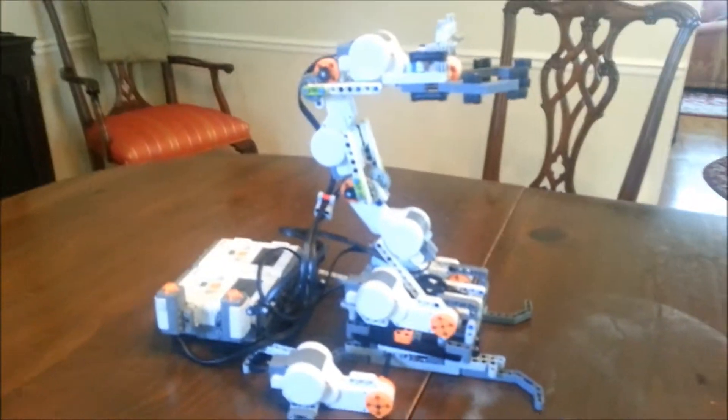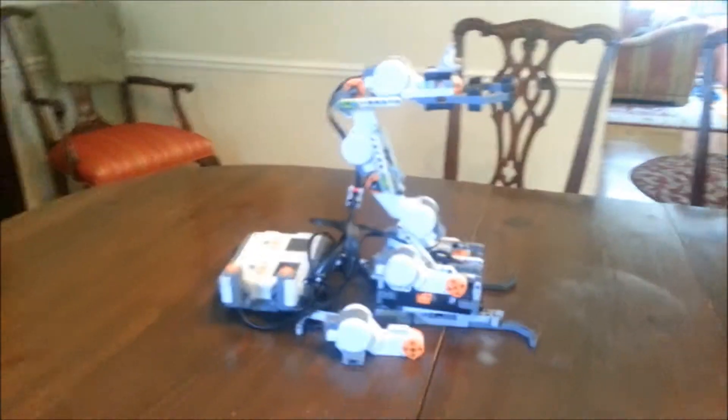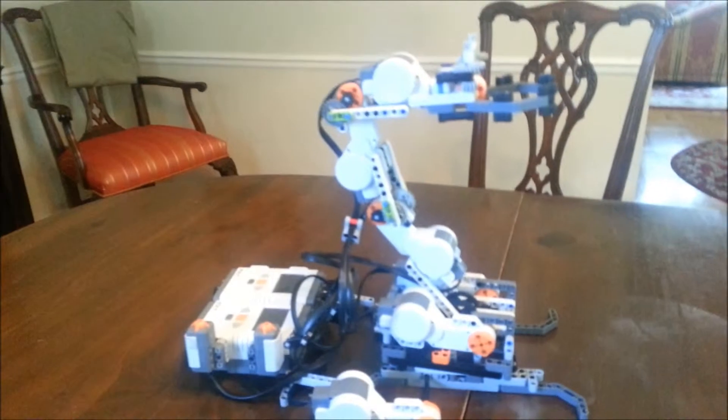Hi everybody, this is Eric, and this is my 5 Degrees of Freedom LEGO Robotics arm.